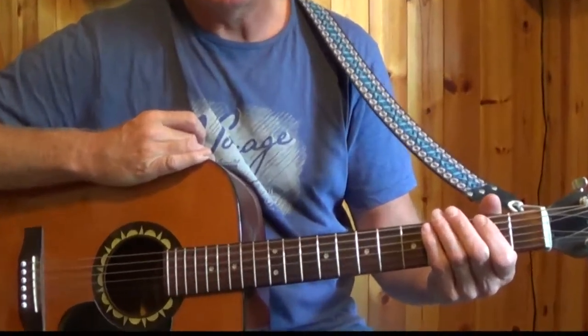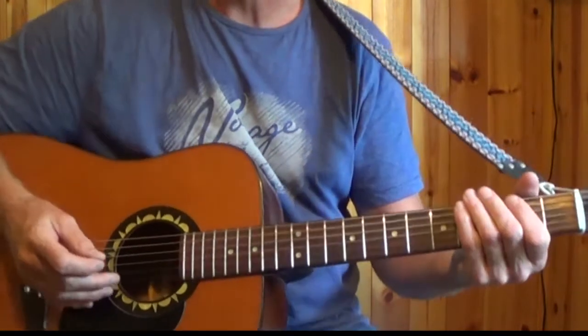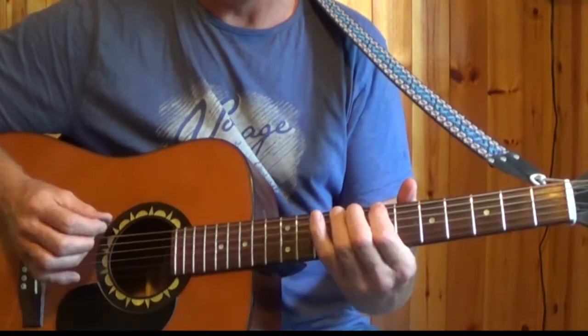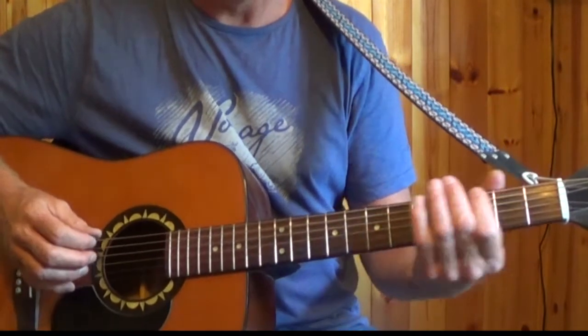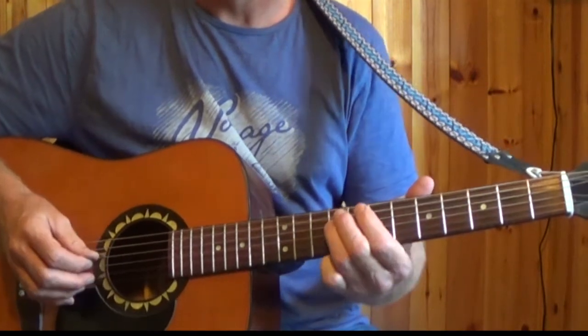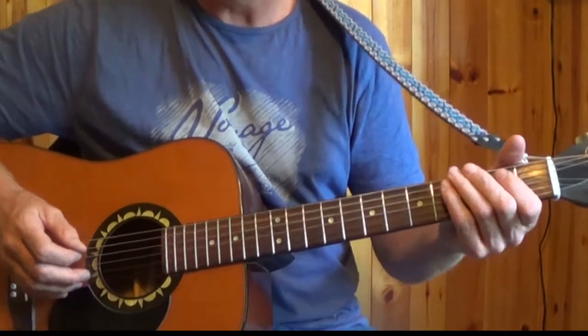That was the intro to Ride On, the Jimmy McCarty song made famous by Christy Moore. It's a mellow atmospheric introduction and it's played in the key of B minor. We've learned the key of B minor in the 7th position, and you could play the tune up in that position. But for this lesson we're going to play it in the 2nd position.